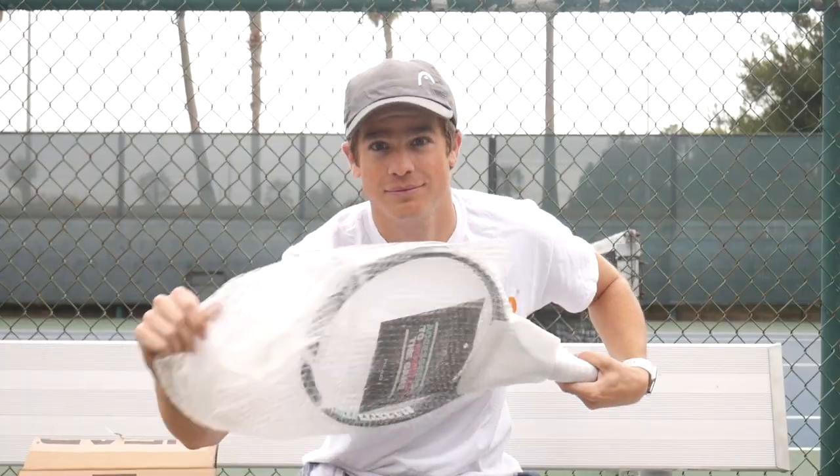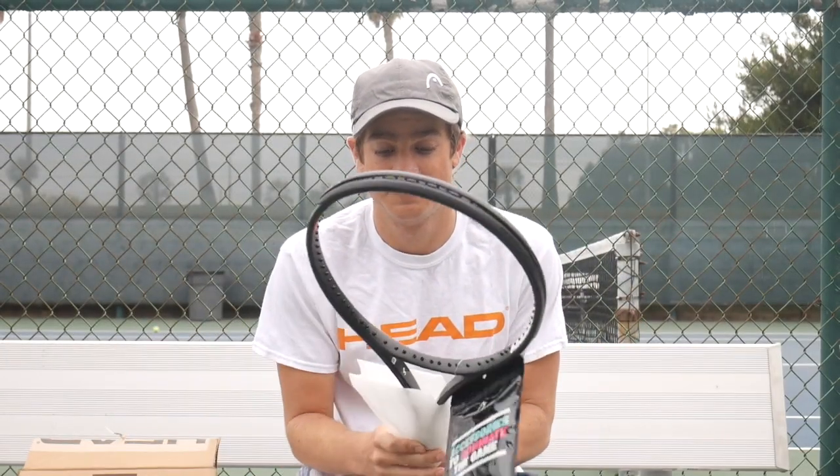Head did send me some free rackets but they are not paying me, so I'm gonna be honest with my answer. Look at this awesome frame!